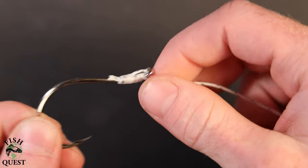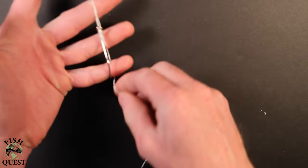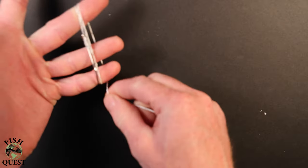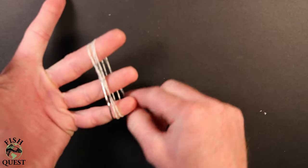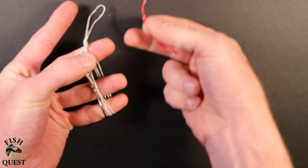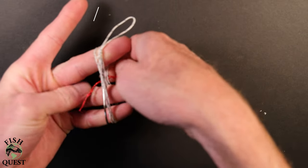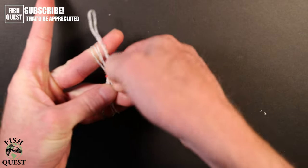The last thing I want to show you is how I store these sturgeon leaders. I'll take the bend of the hook and put it over my pinky finger, then do multiple wraps around three fingers until the line is completely wrapped up. I'll then take a twist tie and use that to keep my leader knot-free until I'm ready to use it.